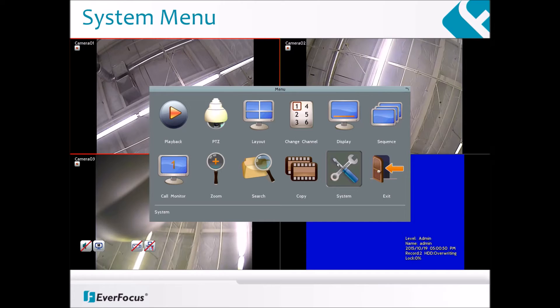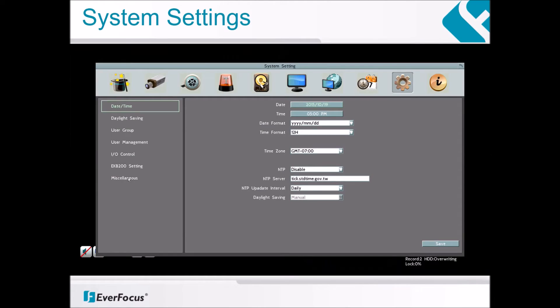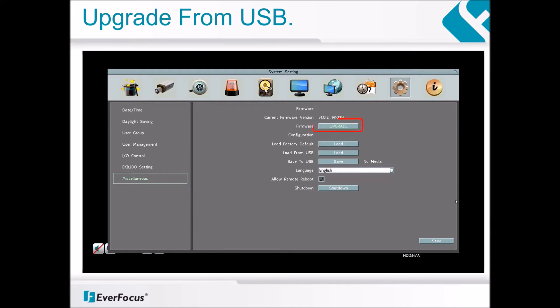Next, click on the system icon. After clicking on the system button, it should bring you to the system settings page. Select miscellaneous to move to the next page, then click on upgrade to begin.